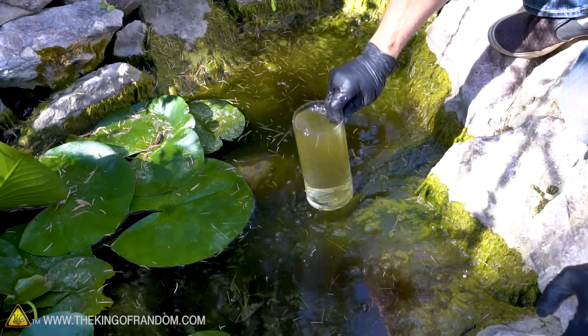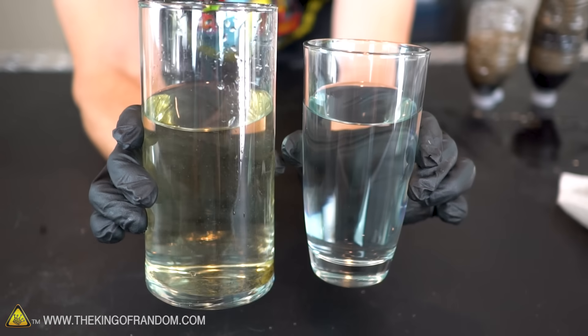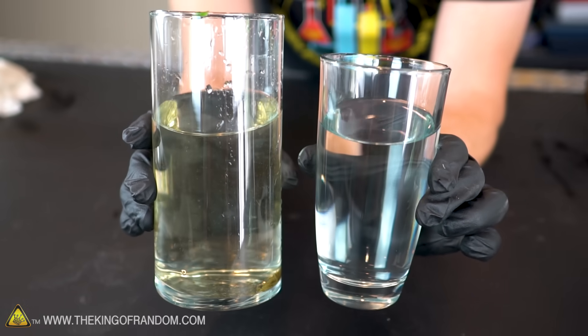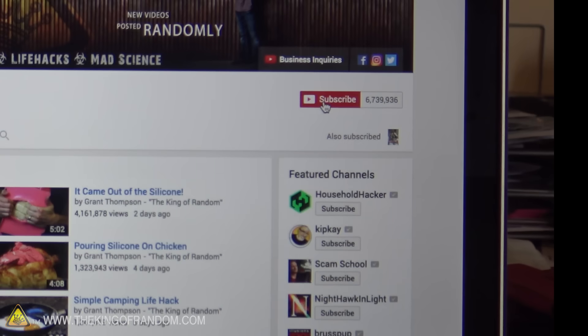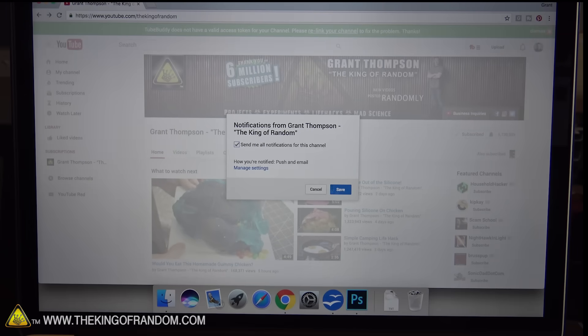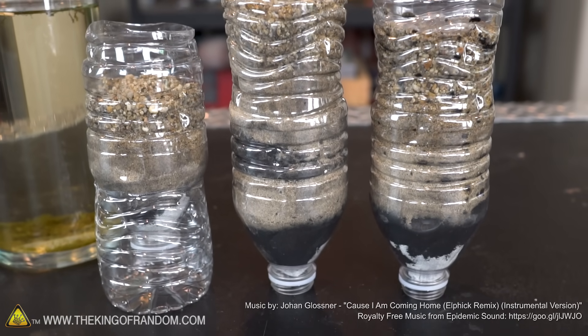So there you have it, guys — that's one cool trick to taking ugly, disgusting, contaminated water and turning it into sanitized, purified, totally drinkable water. It might just save your life. You guys know I post videos every single day, so if you're really curious to know whether or not this was actually safe for me to drink, click subscribe and ring the bell to receive my future post notifications — because if I stop posting, well, you'll know what happened. Thanks for joining me for this project today. If an emergency pops up, I hope this might help save your life.